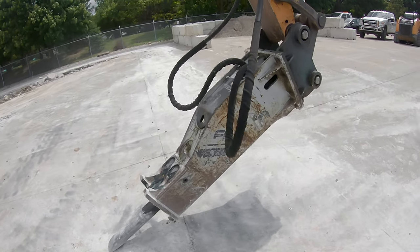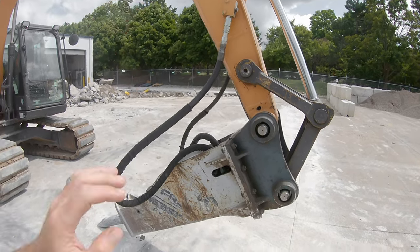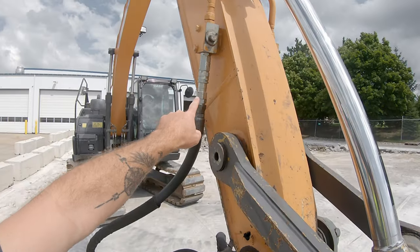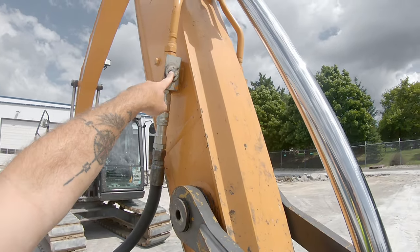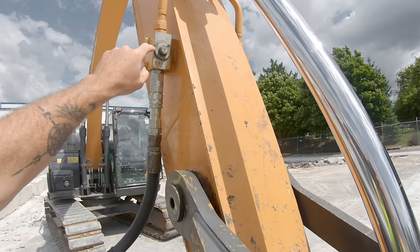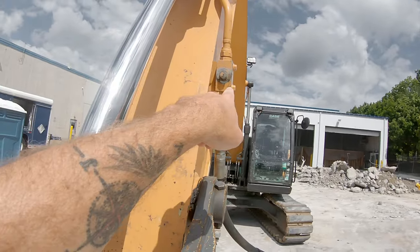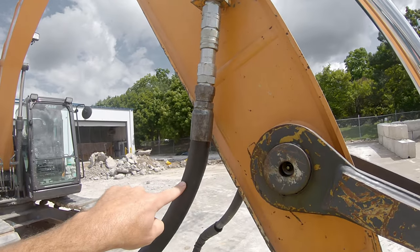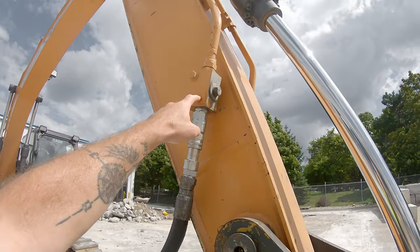Now when it comes to hooking this thing up — once you get it mounted to the machine — the next thing you need to do is the hose work. These are going to most likely be quick connects; if not, you may need a set of wrenches. You're going to have your couplers right here, and then this is your valve that is going to turn on and off your auxiliary hydraulics. Once you get this line hooked up you're going to have to rotate this 90 degrees, and there's another one on this side — 90 degrees. All that's doing is opening this valve up so that hydraulic oil can flow from the auxiliaries down into the attachment.